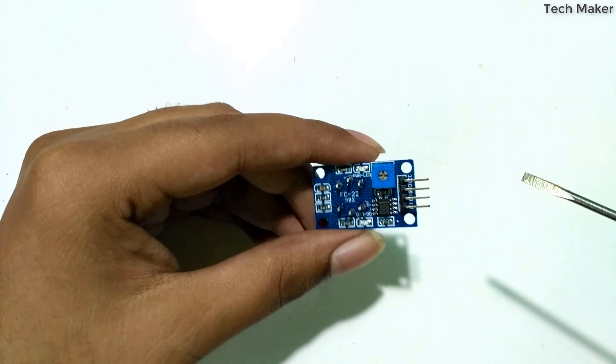And next, connect the VCC over here to the 5V supply.